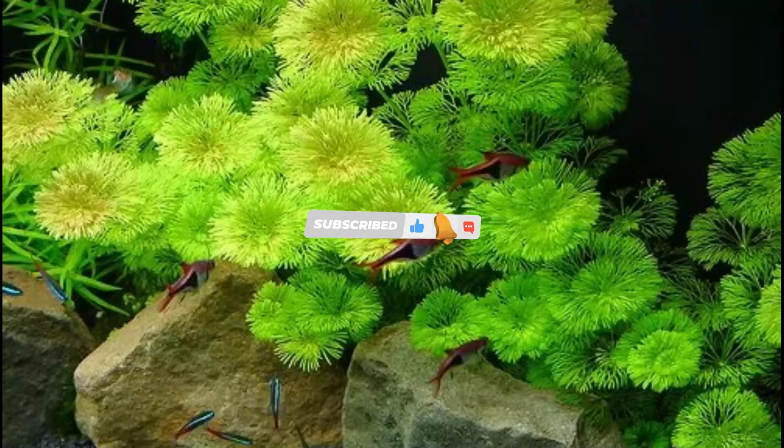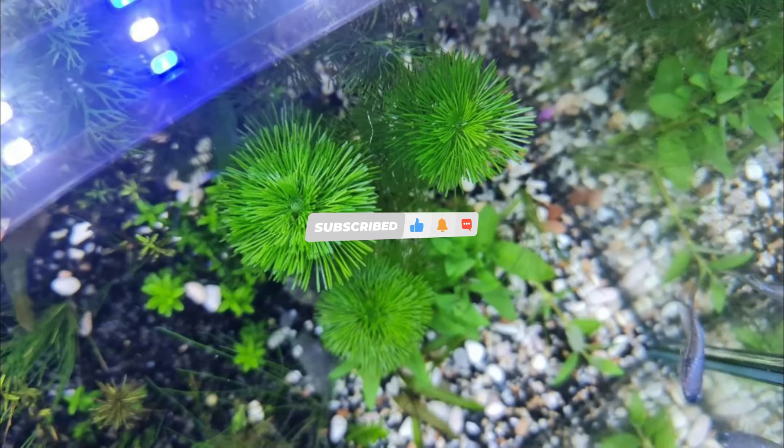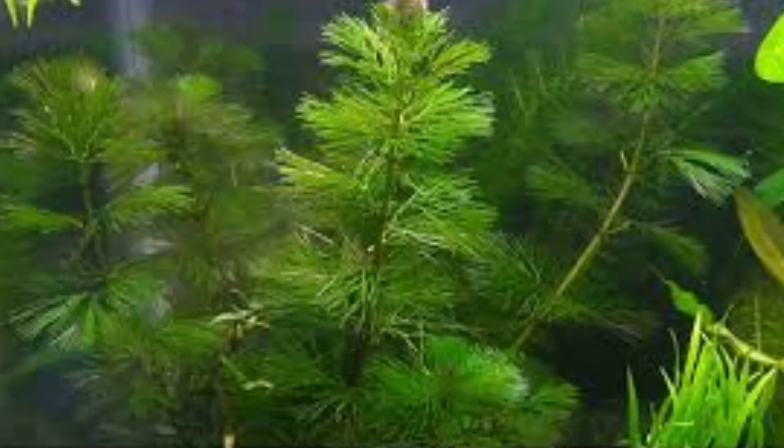Hello and welcome to my channel once again. This time the video, as you guys know, is about the popular plant Kabamba. Before we start this comprehensive guide, do make sure to support me by clicking that subscribe button and sharing the video.